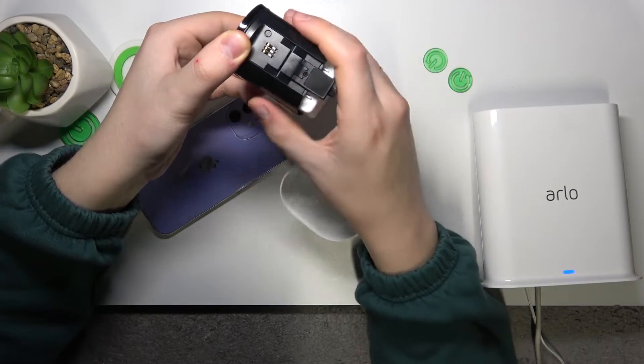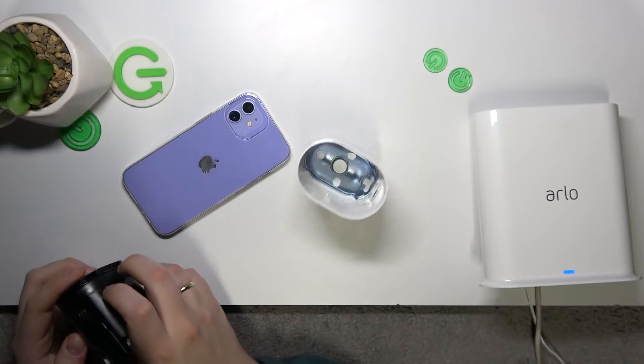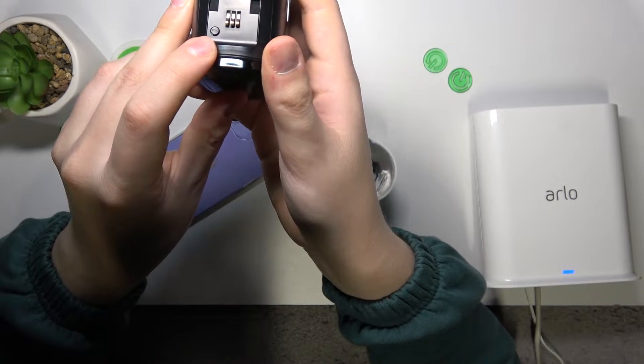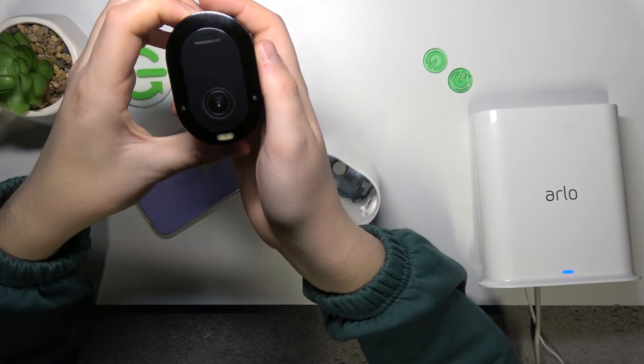Then find this button here that says 'Sync'. It says sync. Now just press it once or maybe hold it for a second.